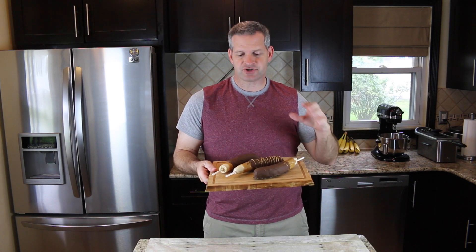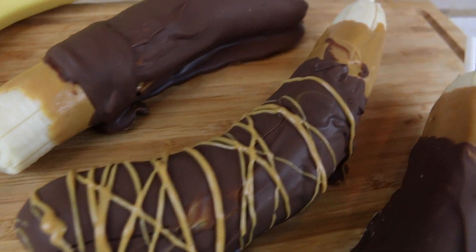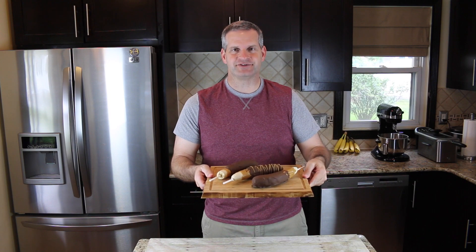Hey everyone, it's James from Fun Foods and today I'm going to show you how to make these chocolate and peanut butter covered bananas. Now you can dress them up any way you like, but these are amazing. So keep watching and I'll show you step by step how to do this.